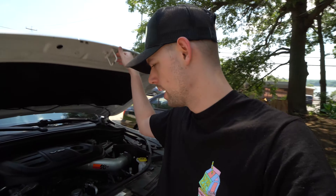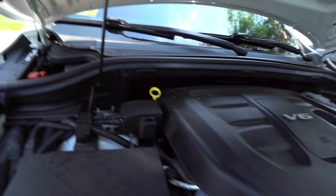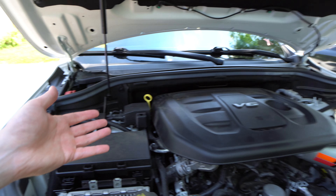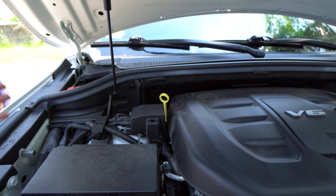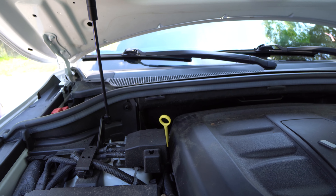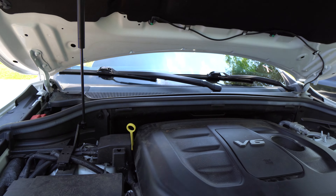If you saw my previous video with the oil change, and if you haven't seen it or didn't do an oil change recently, you're going to want to check your oil level. Your dipstick is going to be right back here in the back left if you have the 3.6 V6 — usually it'll just have a big yellow handle on it. So grab some paper towel and go ahead and check your oil level.